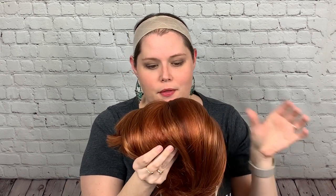This wig is called the Petite Paige in the color Lighter Red. Petite Paige is a shorter style, probably just below the chin. It's in a beautiful red, highlighted with very natural blonde tones and a few darker low-light tones — a gorgeous red color.